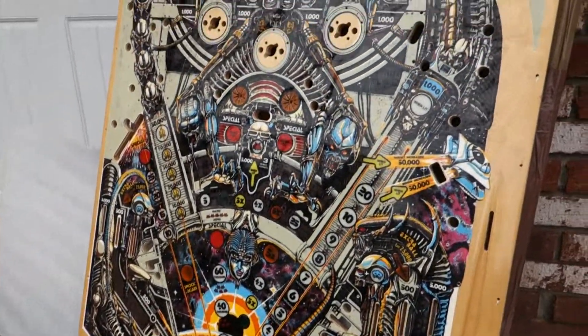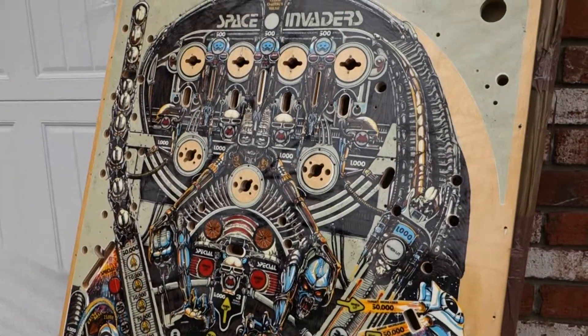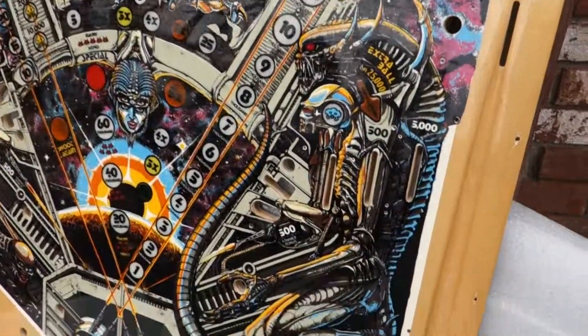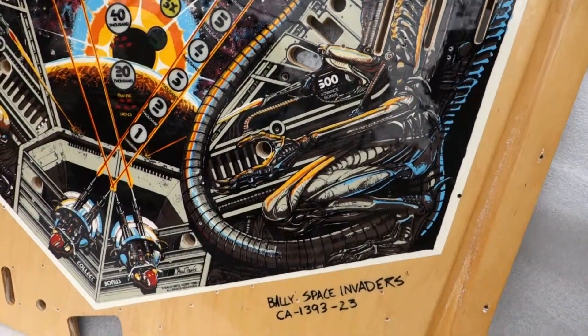You put this in your Bally Space Invaders and you're gonna have one great looking machine. I'm just gonna take you around here slowly so you can see what it looks like.